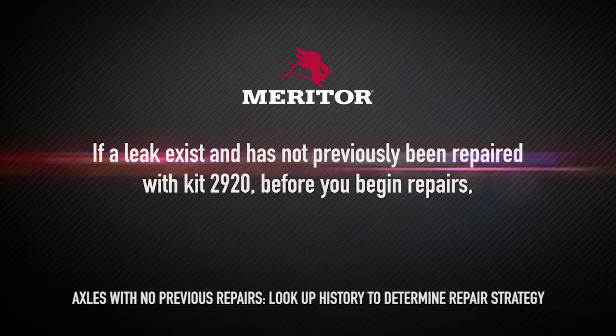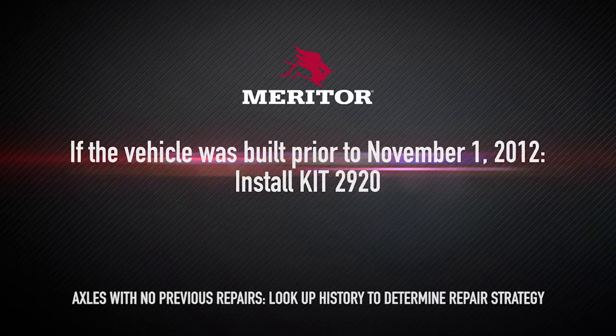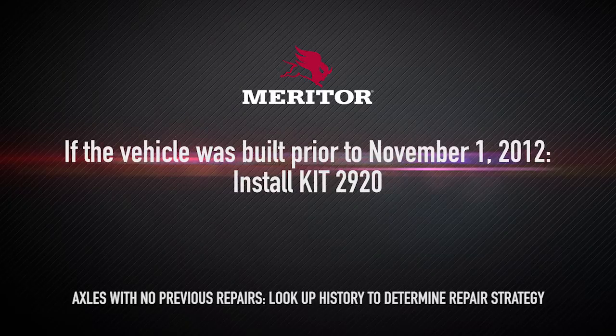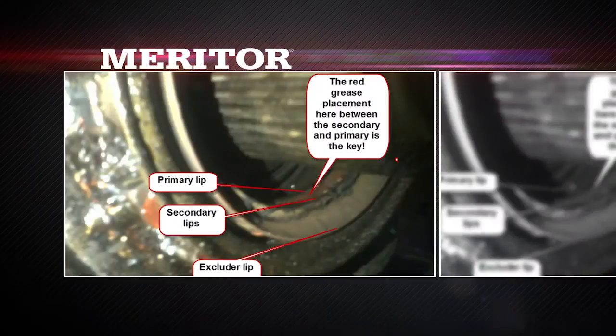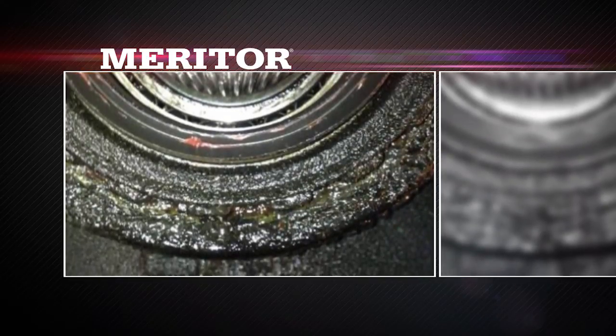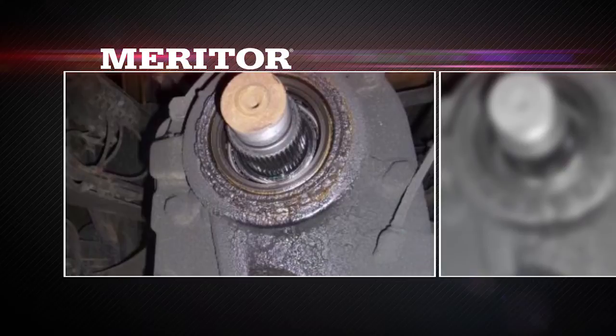If a leak exists and has not previously been repaired with Kit 2920, before you begin repairs, look on the door tag or OEM warranty system to determine the vehicle build date. The vehicle build date will determine the correct strategy for repairs. If the vehicle was built prior to November 1, 2012, install Kit 2920 using the leak repair procedure in this bulletin. If the vehicle was built after November 1, 2012, check for the following: if the red pre-grease is washed out between the primary and secondary lips, remove and replace the seal only. If the red pre-grease is not washed out, install Kit 2920 using the leak repair procedure. If visual checks are inconclusive, install Kit 2920 using the leak repair procedure in this bulletin.